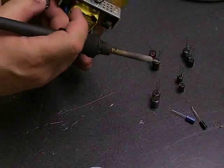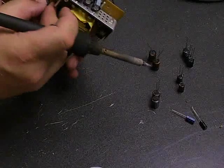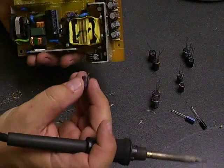We should have a free capacitor here. And then it just comes off of the board. Pull those legs up through the board, and there's the bad capacitor.